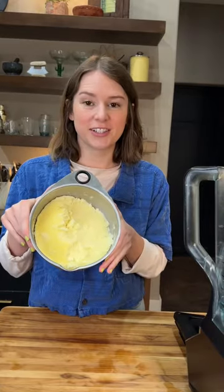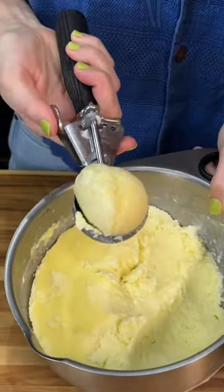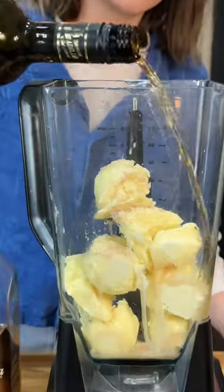This is our eggnog. It's been in the freezer for 24 hours, and it's ready to be blended and turned into a frozen eggnog. You could also just eat it out of the bowl with a spoon — not that I've done that before. I will be using a little bit of sherry.